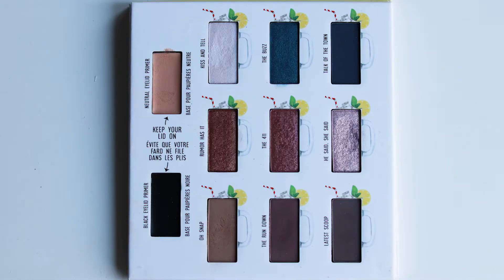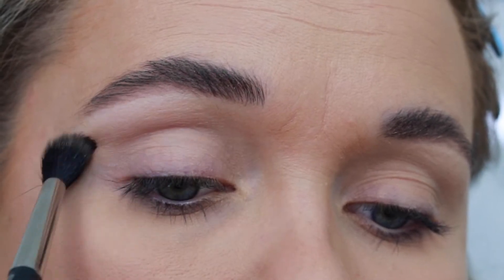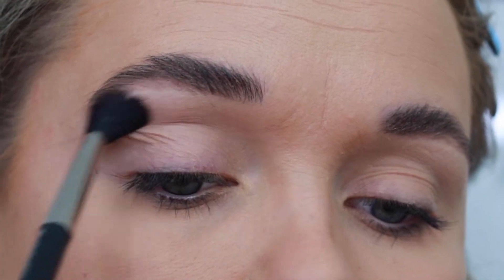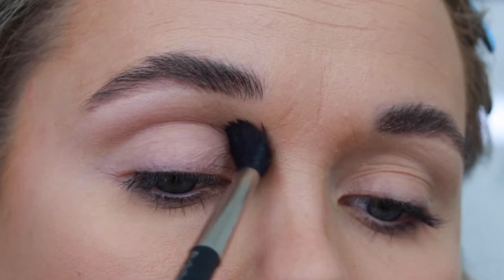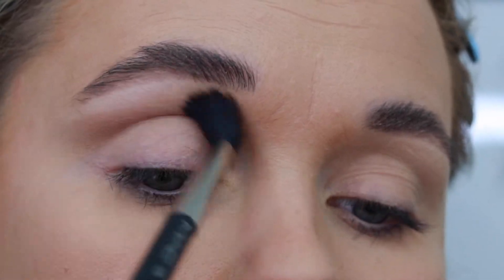This is the 'What's the Tea Iced Tea' by the Balm palette up close. The first shade I'm going to take as my transition shade is 'Oh Snap' — this is a gorgeous matte camel shade that will blend perfectly and goes on very well. Start by buffing this into your eye socket using a fluffy brush; I'm using my MAC 224.